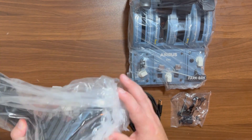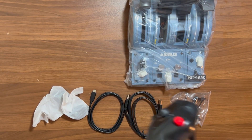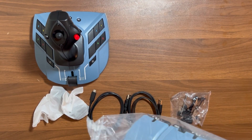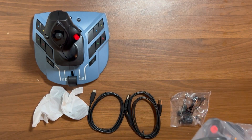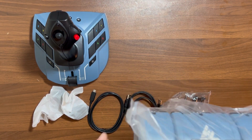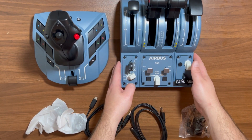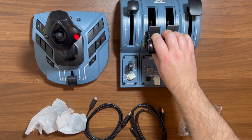Let's hop right in and get this plastic off. Right off the top, I will mention the weight and the feeling is good. It feels like a substantial piece of hardware. And that is the TCA Captain's Pack right there, and I am so excited for this.